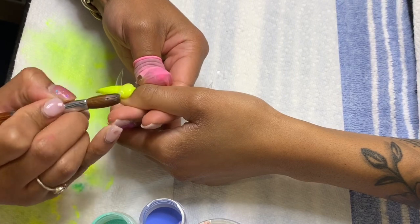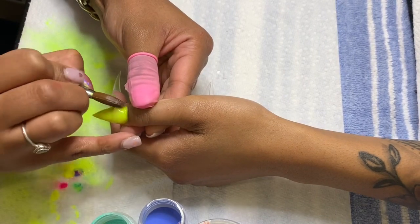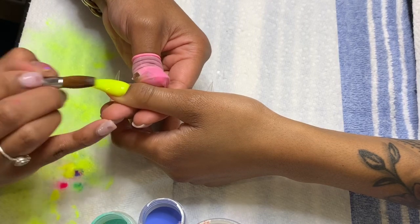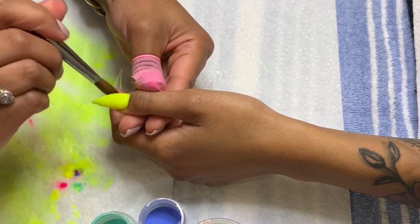Someone's probably going to have a question about what brush I'm using — this is the Alpha brush, I believe a size 10, and I'll also link that down below for you guys.